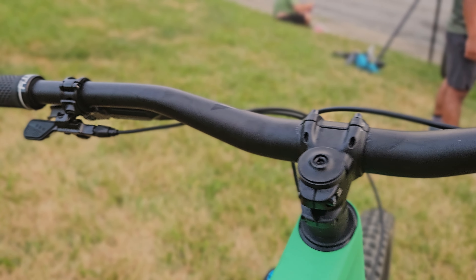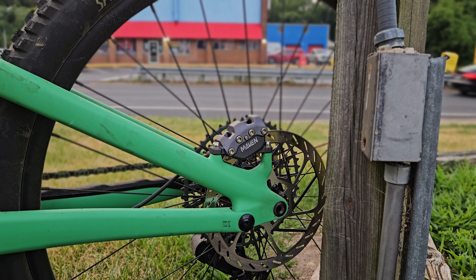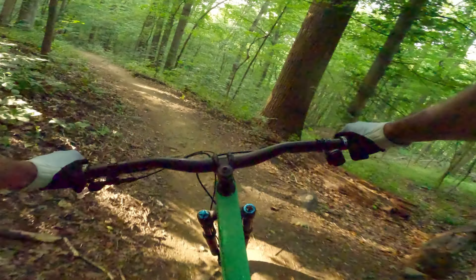The 800mm bars hold your SRAM Maven brakes with 200mm rotors. Seriously, I normally ride Code RSC brakes and these things had unreal stopping power. These brakes fight — oh my god.